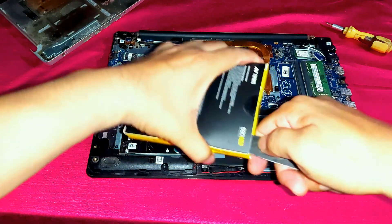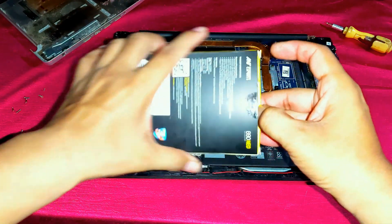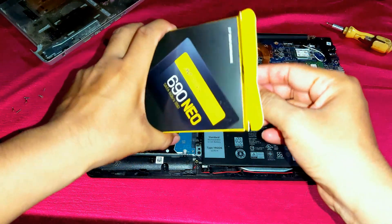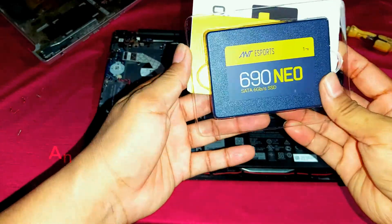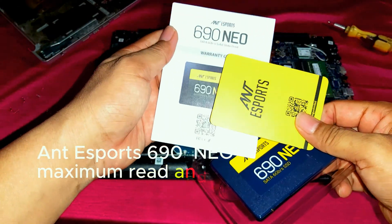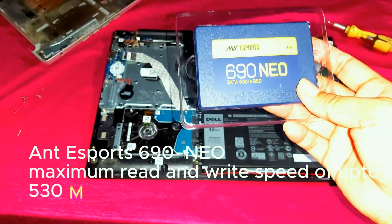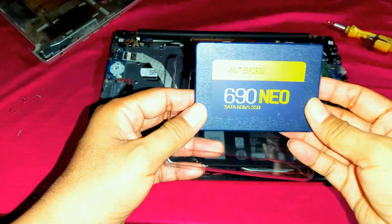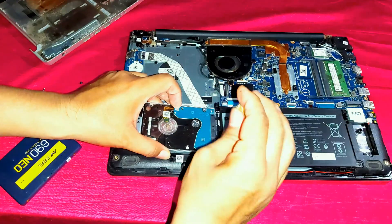I am going to replace the hard disk drive with a 1TB SSD. This is an ADATA SU655 1TB SSD. Its read speed is 530 MB per second and write speed is 475 MB per second. It also comes with a manufacturer warranty.